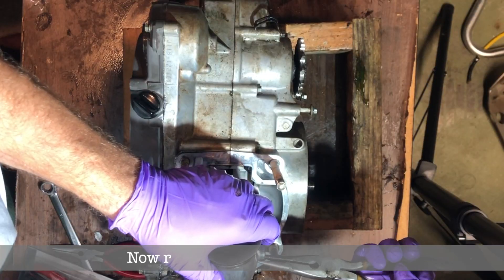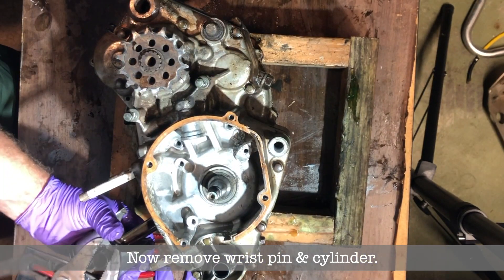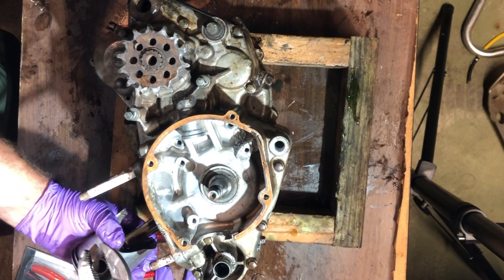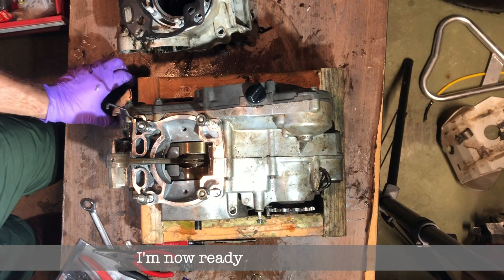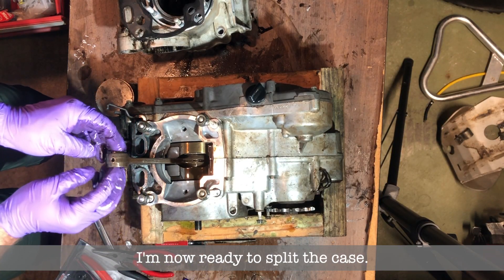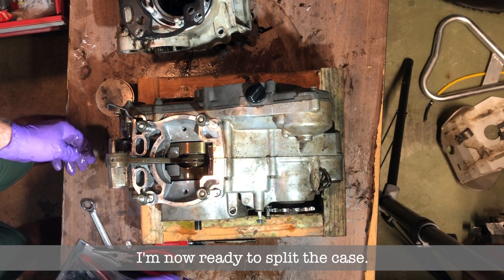Get the gasket out of there, then remove the wrist pin and the cylinder. There are a couple of circlips that hold the wrist pin in place, so you just remove one side. I'm just checking how the bearing is in there.